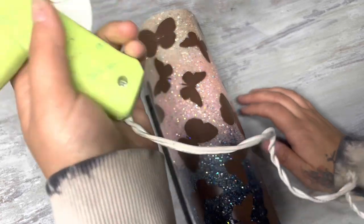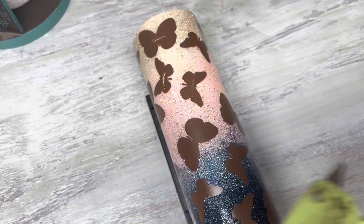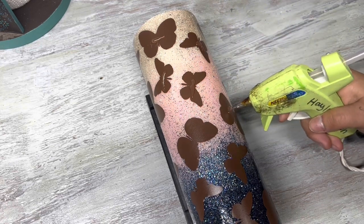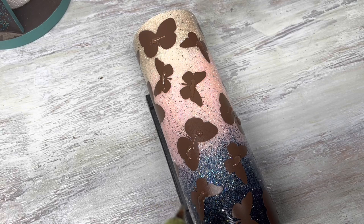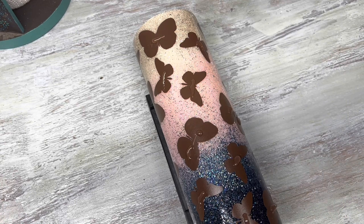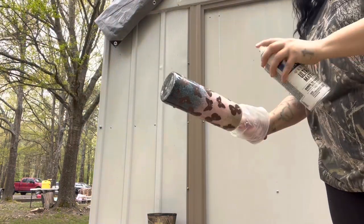On my last peekaboo cup, a lot of people were asking how I'm able to find the vinyl once I glitter it. I forgot to do this step on my last one, so the struggle was real when I was taking the vinyl off. This is normally what I do when I remember: I put a little dab of hot glue where the vinyl is, because it'll raise up — a little dot. Once you spray paint and glitter it, you'll be able to see the dot where the vinyl is. Especially with chunky glitter on top, you really want to do this step. Typically if I'm doing a fine glitter, I skip it because you can see the vinyl anyway.